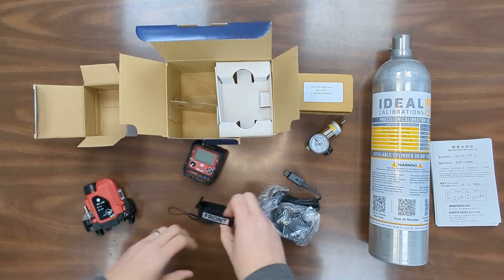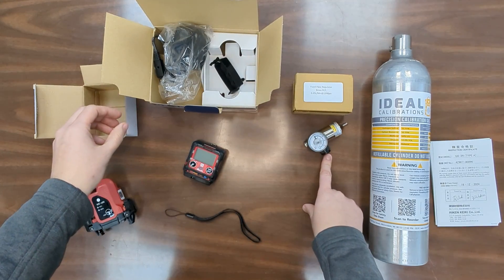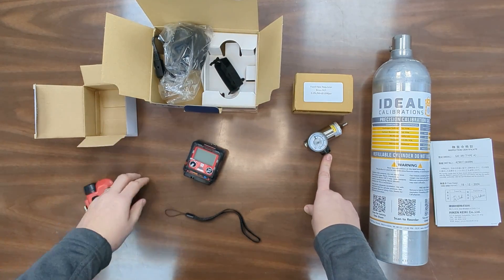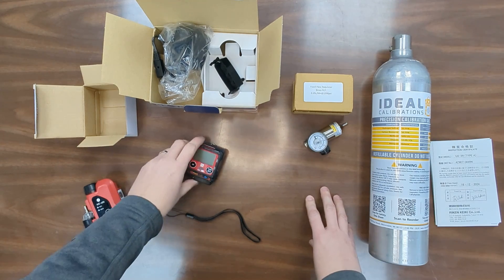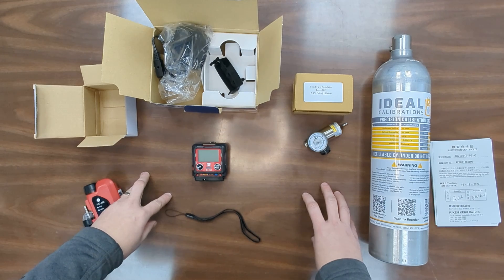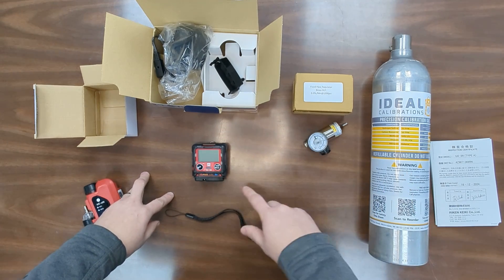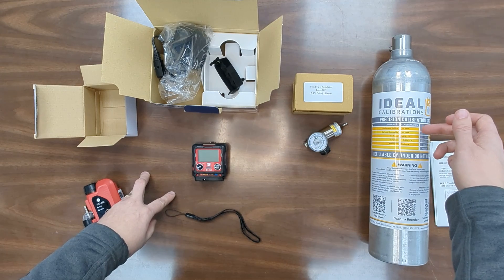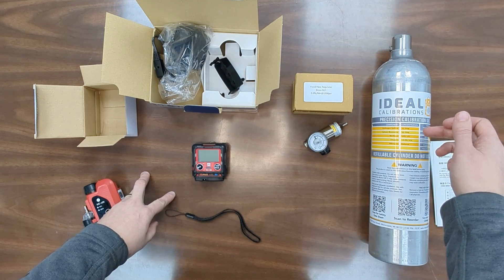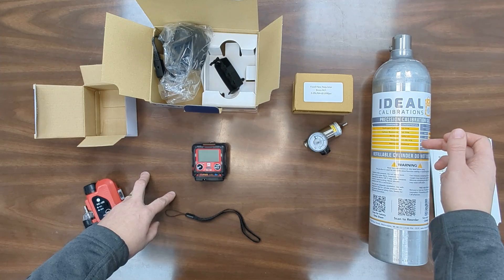In addition to the monitor and the accessories for it, you're going to want to make sure that you have a regulator — a 0.25 liter per minute regulator. RKI used to use a 0.5 liter per minute but now they've moved to 0.25, which is going to use a little less gas. As well as a cylinder of calibration gas in the RKI blend: 25 parts per million hydrogen sulfide, 50 parts per million carbon monoxide, 50% LEL methane, and 12% oxygen.